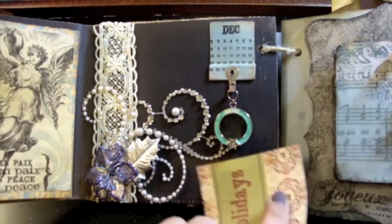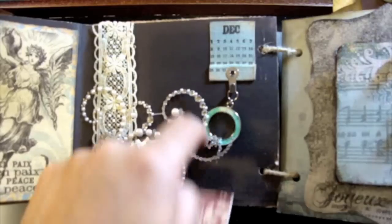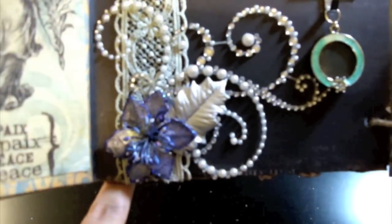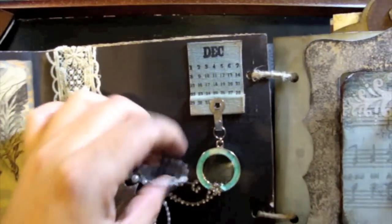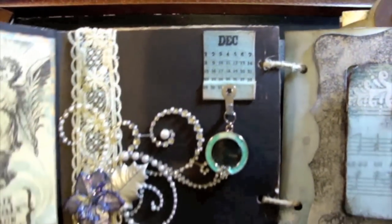Actually, a picture can go under all of this. And this is Prima Bling, and then a Prima Poinsettia with a Prima Leaf. And the way that I take off the adhesive from the bling — I use baby powder.